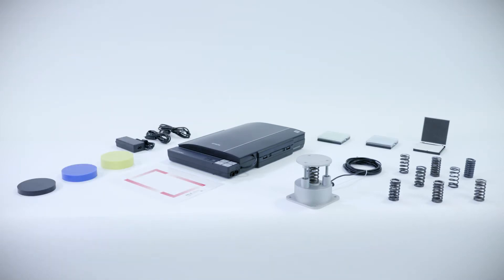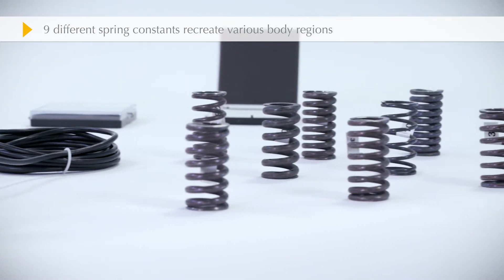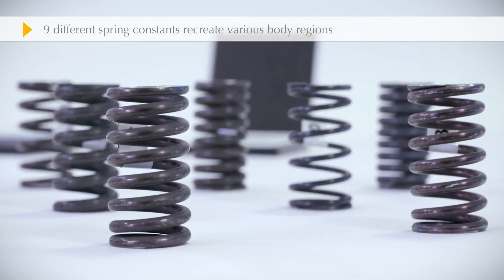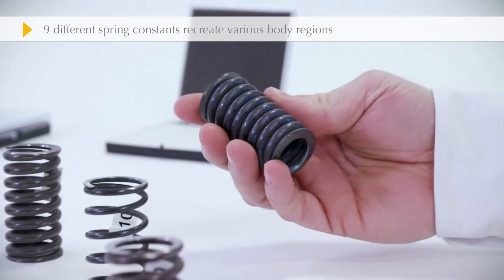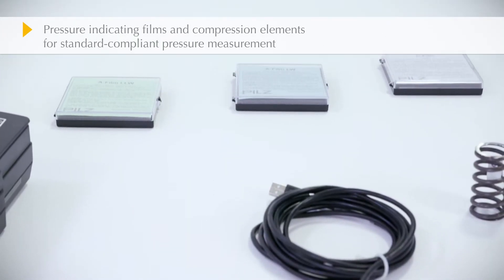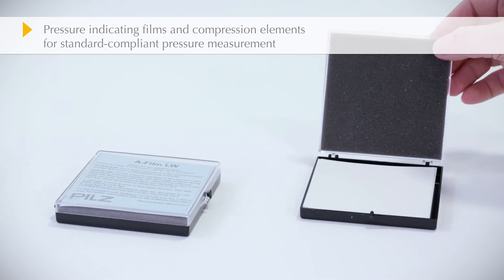The force measurement device is equipped with springs and sensors and records any forces exerted on the human. Nine springs with different spring constants are used to recreate the various body regions. Pressure indicating films are used to measure the pressure, which is then compared with the specified thresholds.